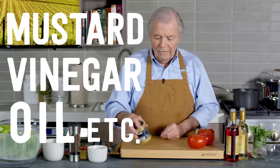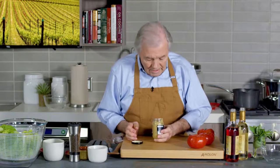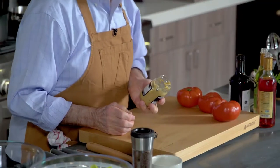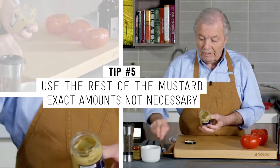So the first thing you do is a vinaigrette. A classic vinaigrette is done with mustard, vinegar, oil and so forth. Very often when I have a jar of mustard like this one — you can look inside — there is about maybe two tablespoons of mustard left at the most, maybe not. You could have more, you can have less, it's fine.